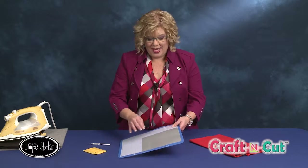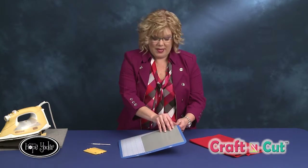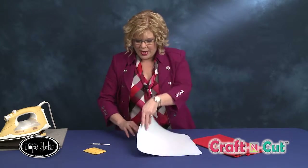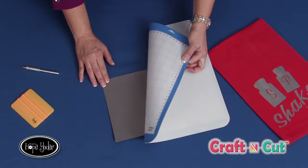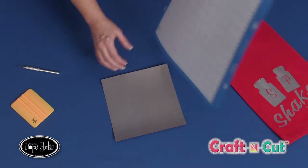I've cut my design and now I'm ready to take the flocked heat transfer vinyl off the mat. Let me give you a helpful hint from Hope on how to remove the flock from the sticky mat. You would normally just pull it up like this, and a lot of times because there's a carrier sheet it's going to come off easy. If it doesn't, try my little trick: put your mat upside down and slowly roll the mat off of your flocked heat transfer vinyl.